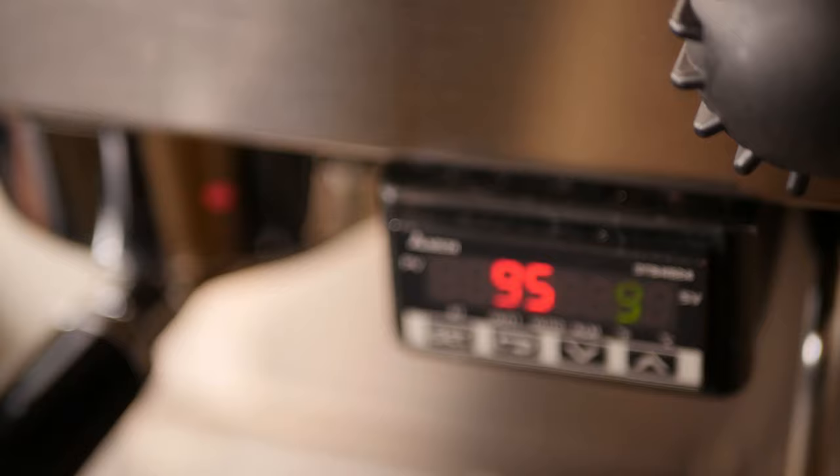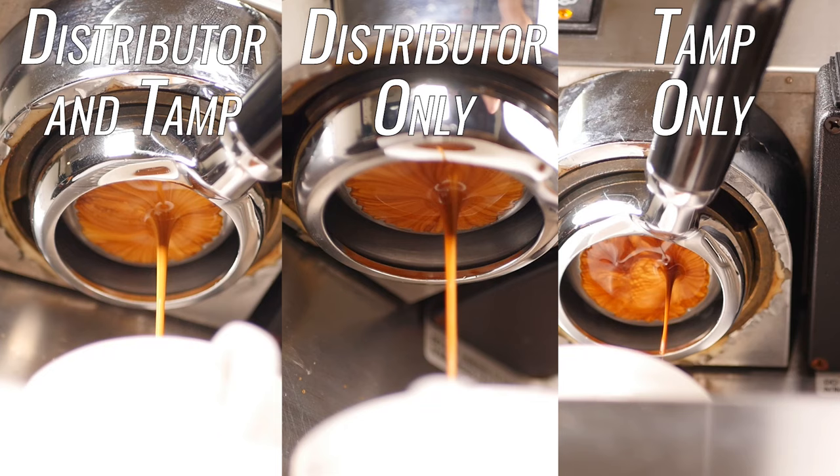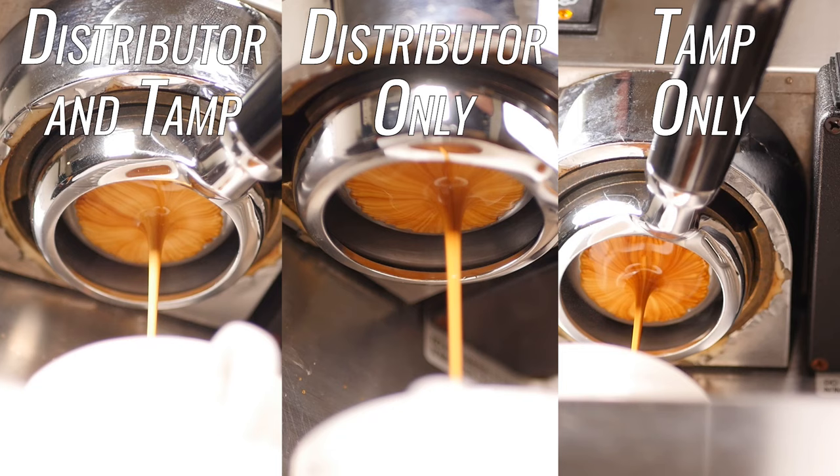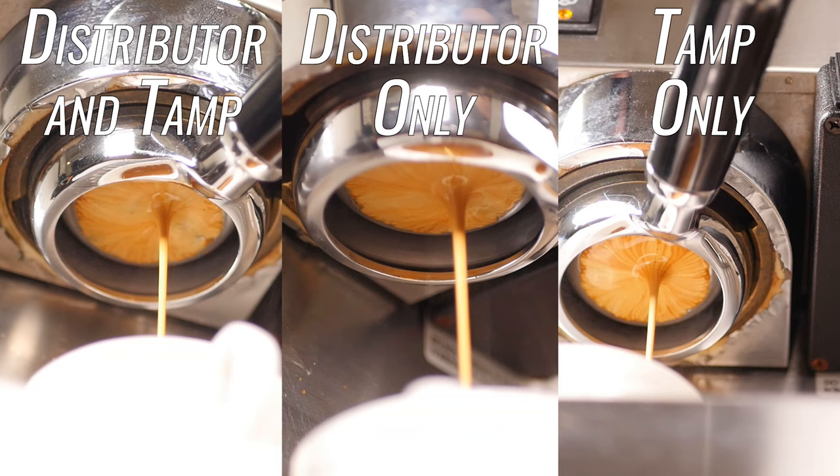Comparing the extraction of these three shots side by side, you can see that the shot pulled with the distributor only is the fastest to come together into a single stream. While this doesn't necessarily mean the espresso will taste better, it is an indication that the coffee is being extracted at an even rate. It's for this reason that I'm going to continue using my distribution tool for making espresso going forward.